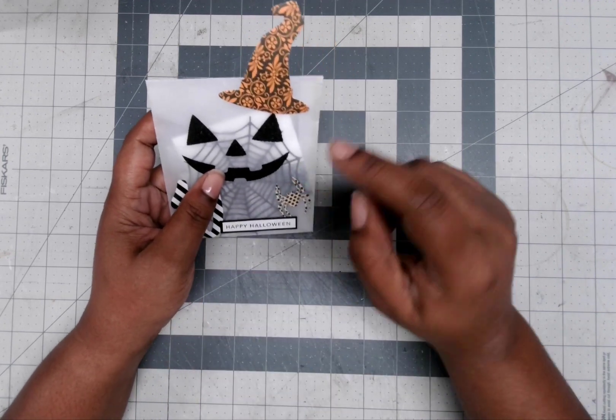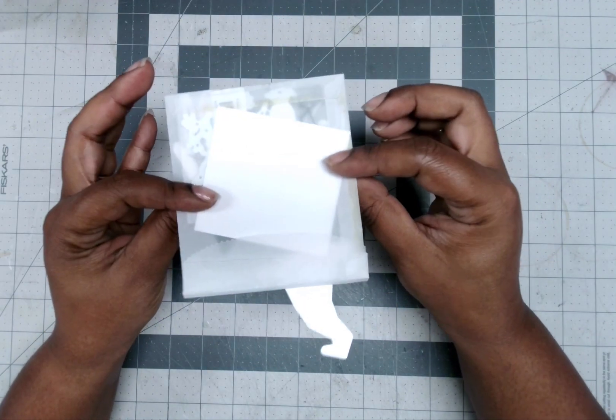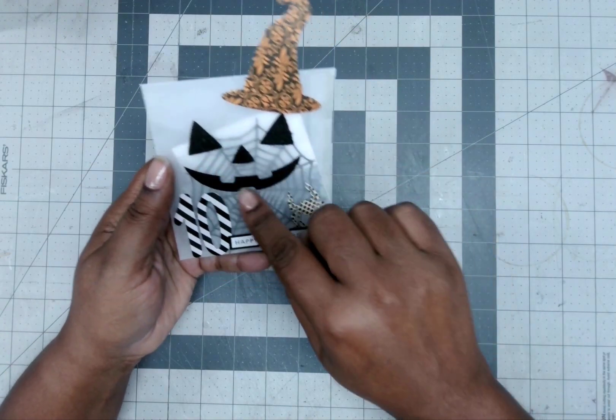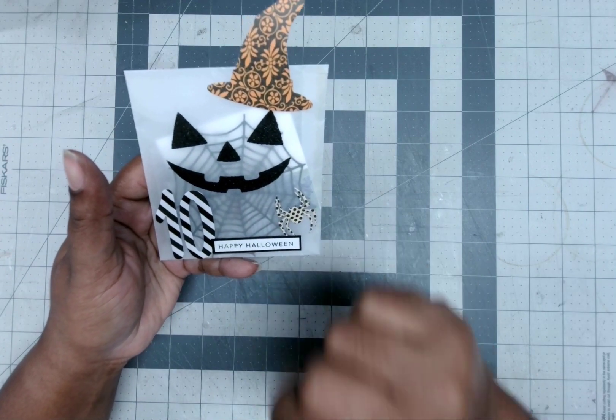Hello and welcome to Day 10. So this is what I have for Day 10 — I found this little clear vellum bag and it already had this little pumpkin face already on the bag!